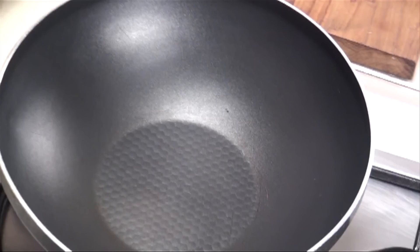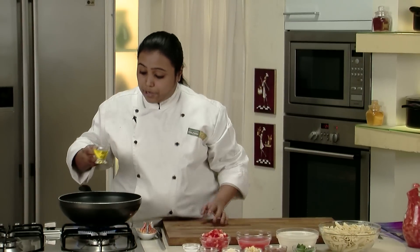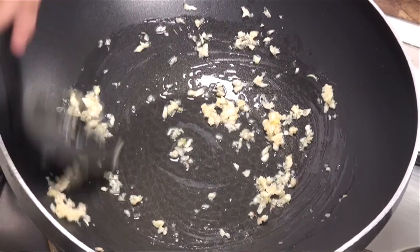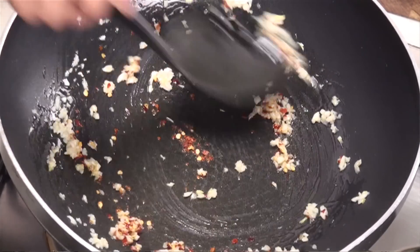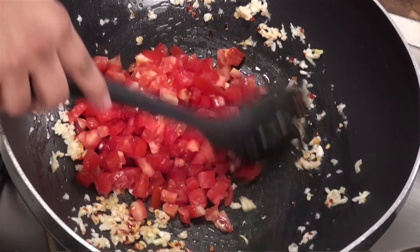To begin with, we'll heat a non-stick pan and we'll add in some olive oil. As I told you, we are going to make fresh tomato sauce — a little bit of olive oil. Once the oil is hot, we'll add some chopped garlic to the oil and we'll saute till the raw flavour of the garlic is gone. The garlic is nicely sauteed. We'll add some crushed red chillies for the spice and we'll mix it. Now to this, we'll add some chopped tomatoes and we'll give it a mix.